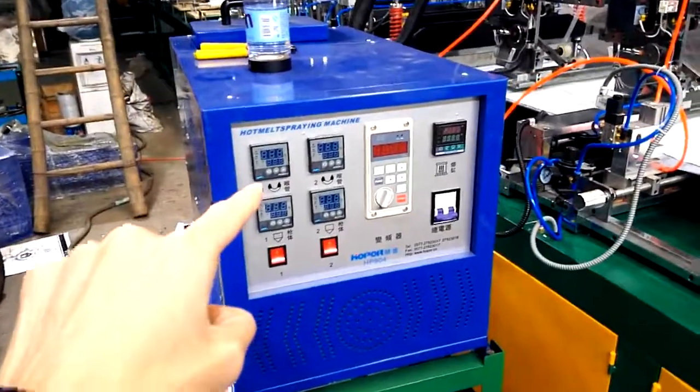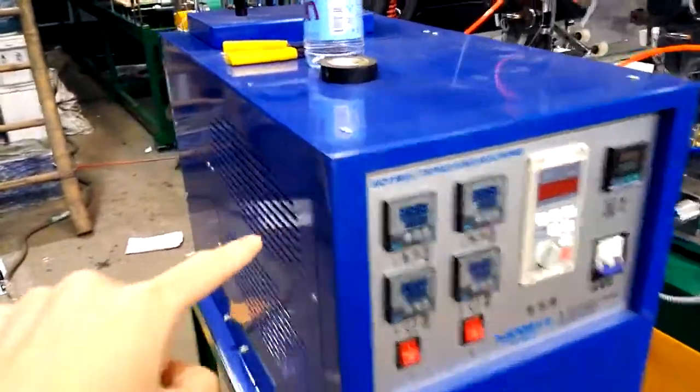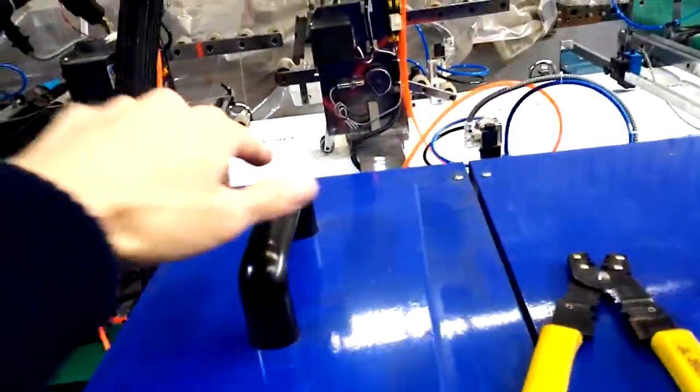This one is the hot melt glue tank. When you use it, just fill the hot melt glue inside here. You can see here inside — fill that hot melt glue.